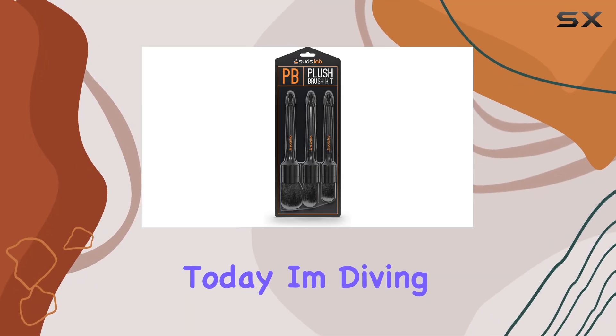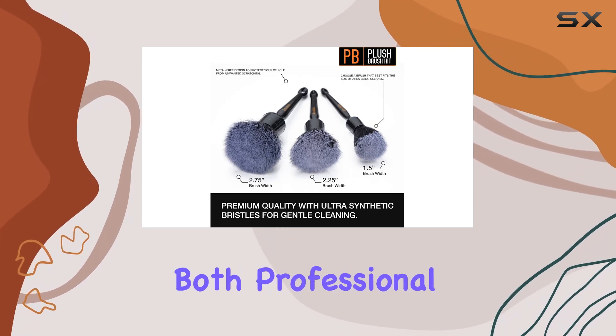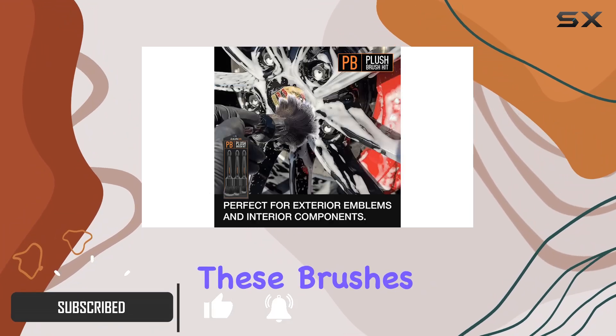Hey there folks, today I'm diving into the Suds Lab PB Plush Brush Kit 3-Pack — the go-to solution for both professional and at-home detailing needs. Let's get straight to it. First off, let's talk about softness. These brushes boast ultra-soft synthetic bristles, making them a dream to work with on any surface.